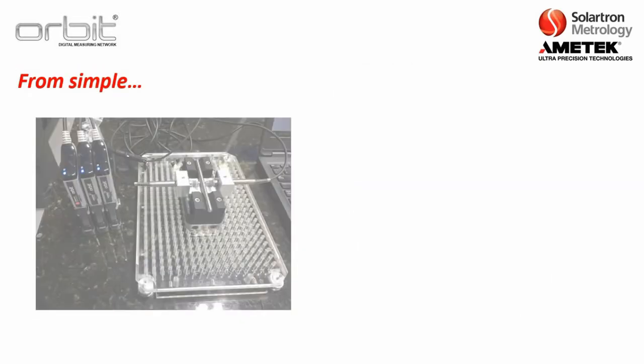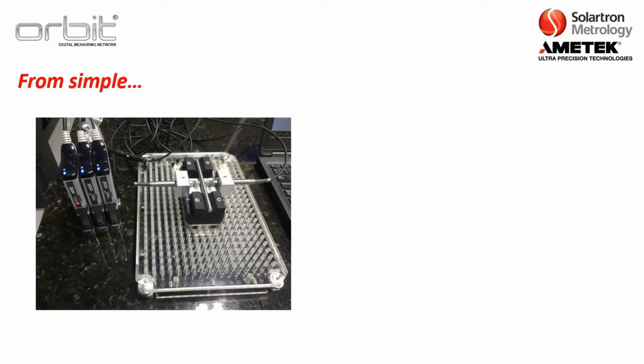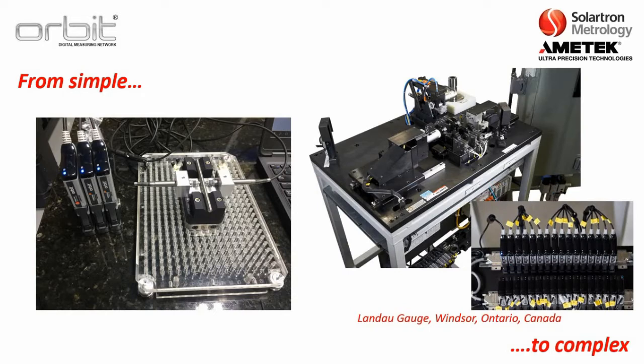With the Orbit Network you can go from the simplest applications, such as the simple A plus B measurement you see here, to something much more complex. For example, this is a gauge from Landau out in Windsor, Ontario, Canada.